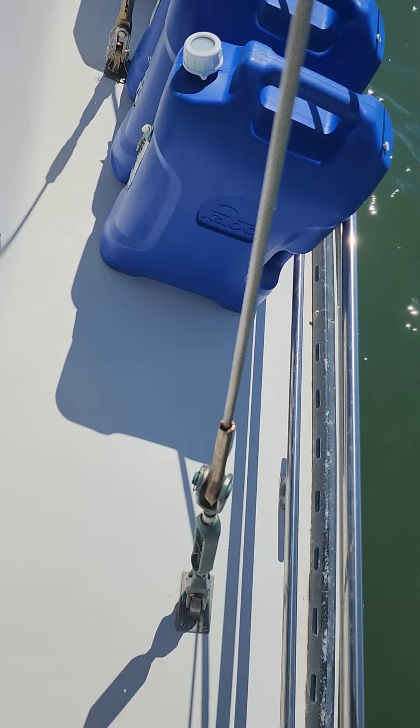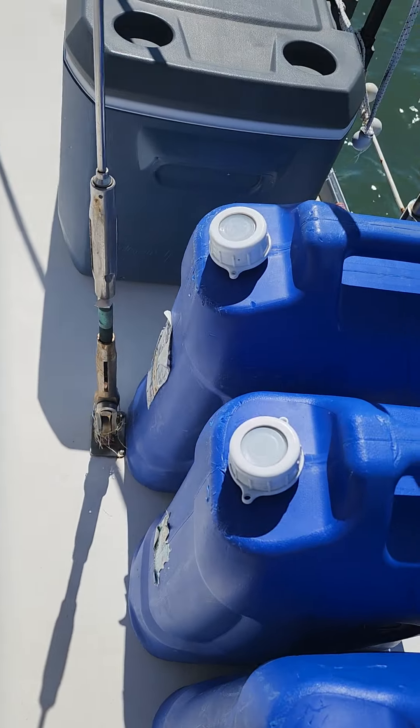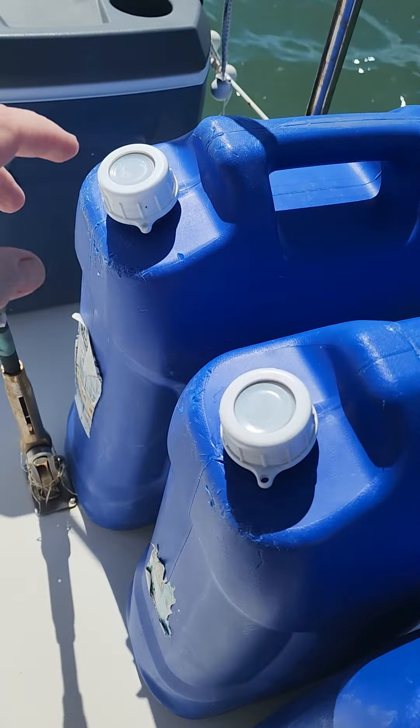Our first layer of redundancy is storing six 6-gallon jugs of water on deck, and that's why we put up these storage rails. Don't they look good? We've got three jugs filled already.